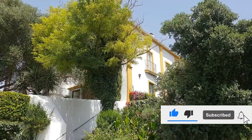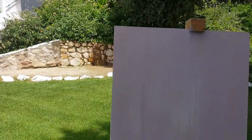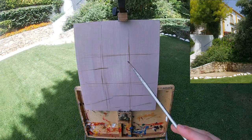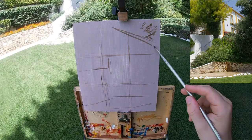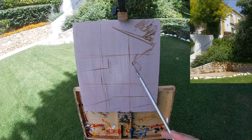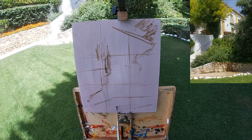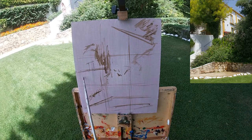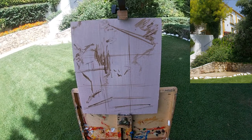Here I'm painting on a gesso primed panel and I'm starting off by sketching in the composition using thinned down raw umber paint. One thing I've done here is I've just put down some lines dividing the canvas. One of the most important things when painting buildings is to get the angles correct.